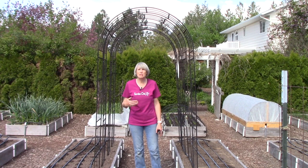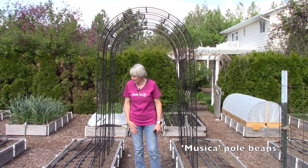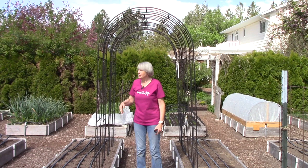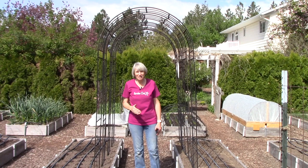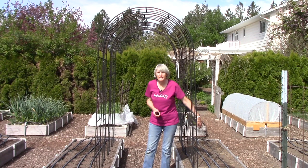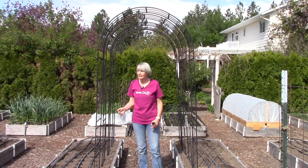I use the bean arbor to grow Musica pole beans — my favorite variety. They go up and over the pathway, providing lovely shade in the middle of summer when it is so hot, and the beans hang down on the inside so I get to stand in the shade while harvesting. I'll also plant some basil on this bed and put my celery crop in here as well.